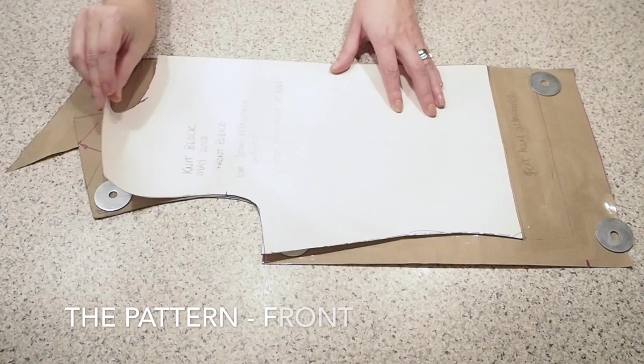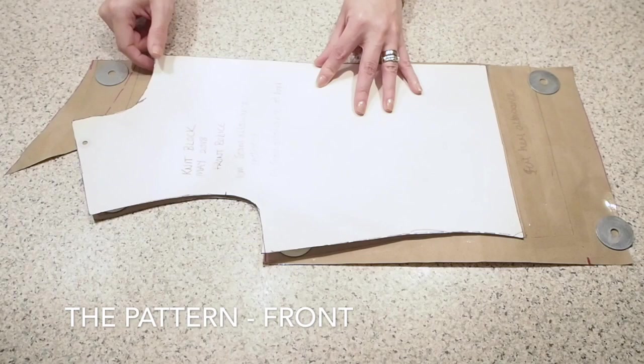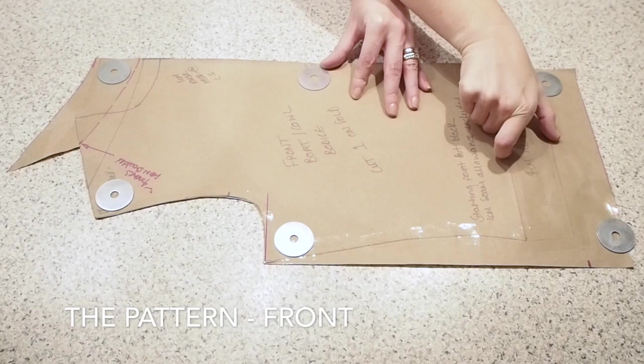This time I'm showing the pattern. I've just traced off my knit block, taken off about an inch and a half from the shoulder and given myself a bit of a boat neck there, straightened out the side seam and given myself a hem allowance and facing at the top.